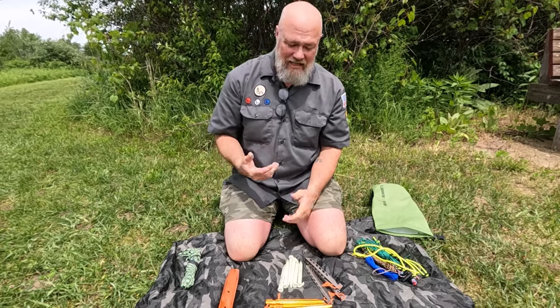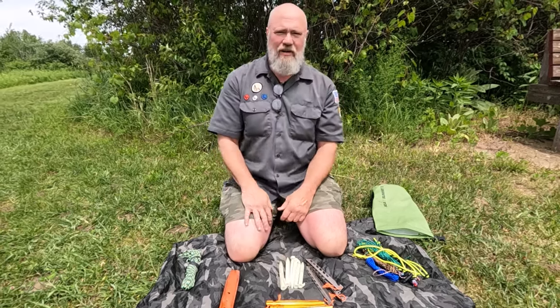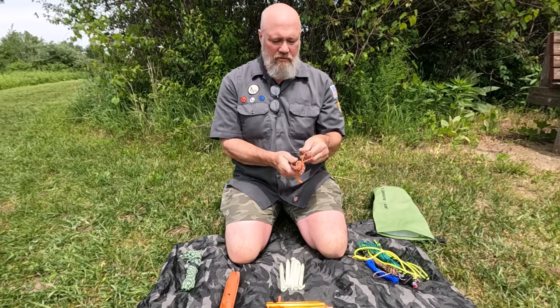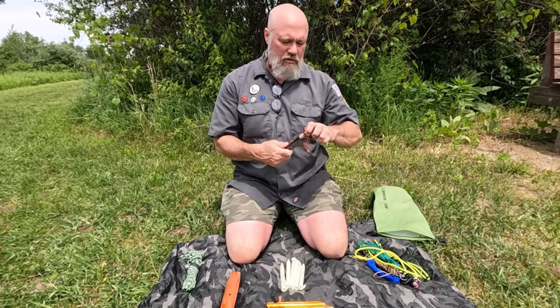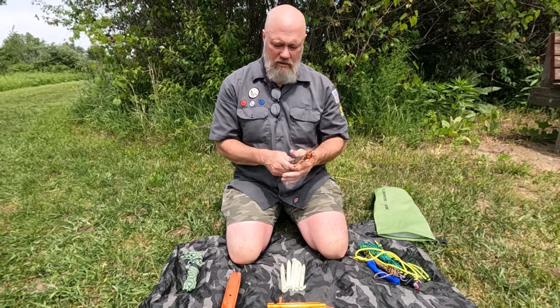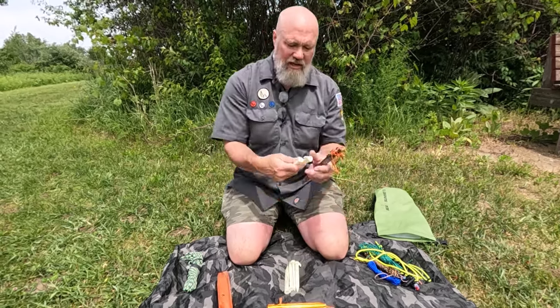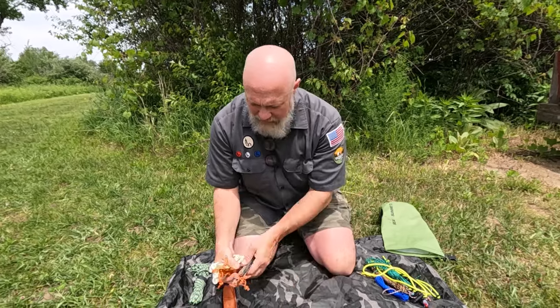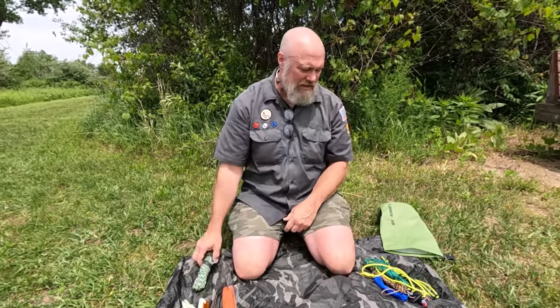I suggest carrying six stakes — that gives you a variety of tie-out options. At a super minimum, two, but you don't need to carry a lot. What I typically do is carry four larger aluminum or titanium stakes and then a couple of the little glow-in-the-dark stakes. I can use those for toggles or as a fifth and sixth stake to set out the long end of my poncho. So aim for between six and eight stakes; I usually just carry six.